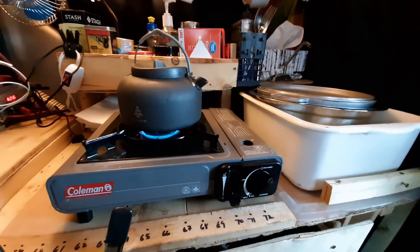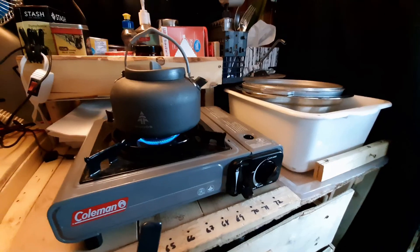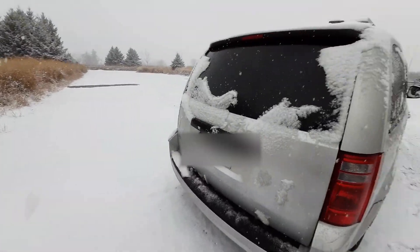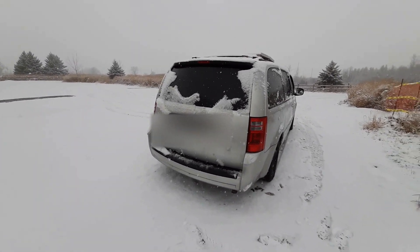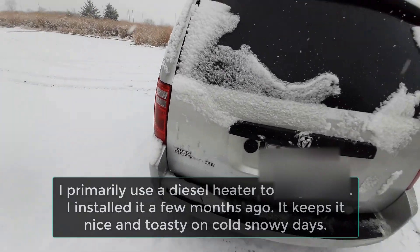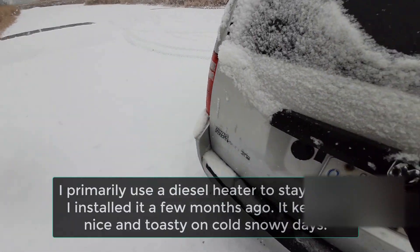Hello there YouTube! You can get an idea of what I'm going to be talking about today — most likely obviously about my van. On days like today, what I need to do is make sure I have enough fuel.